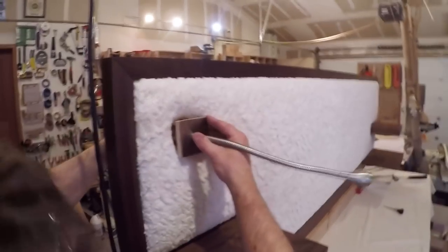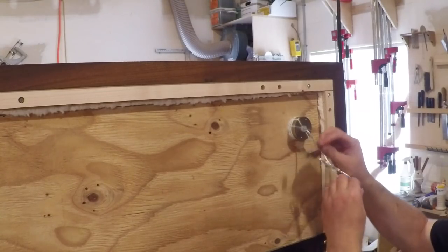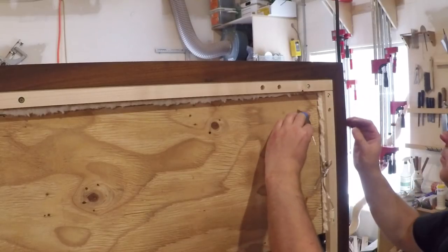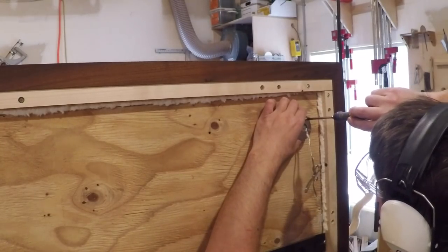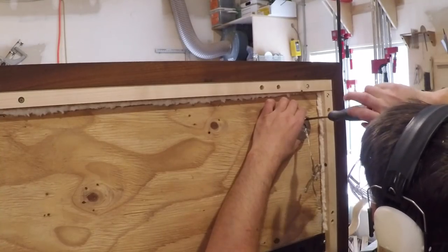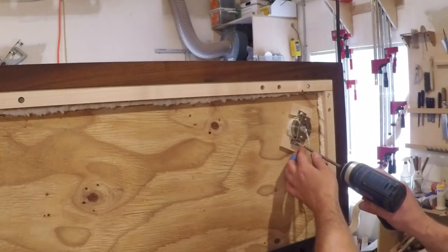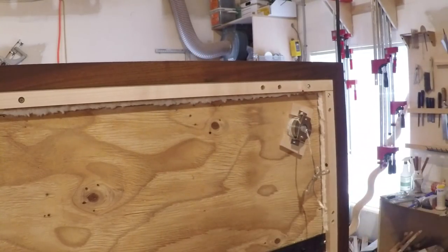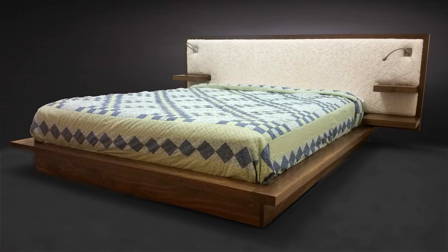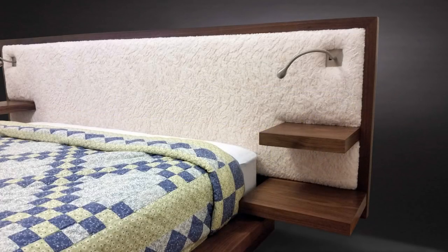Installing the lights was pretty simple — I fed the wire through the hole, attached the mounting bracket to the light, and attached the bracket to the back of the bed. Before shipping it off I put a nice piece of plywood over the back to cover up all the wires and screws, and I have a completed finished bed.